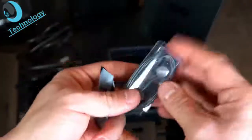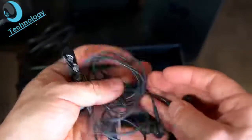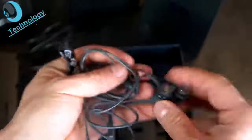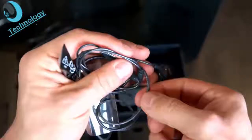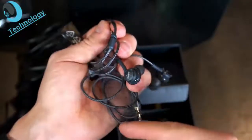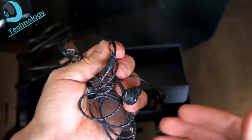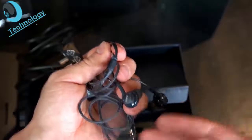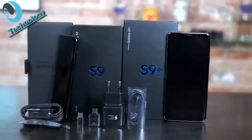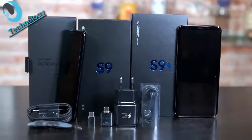You also get some ear tips and the AKG headphone. The cable is wrapped in fabric and the sound quality is quite decent, though opinions vary. This is everything found in the box of the Samsung Galaxy S9.